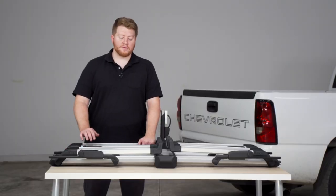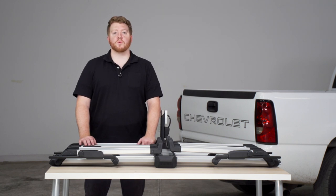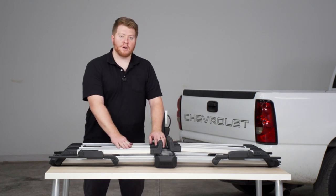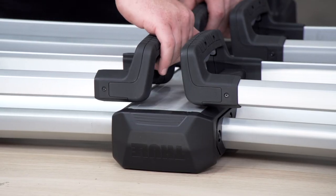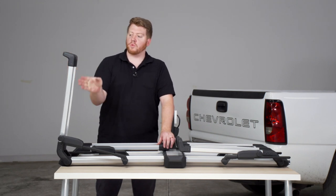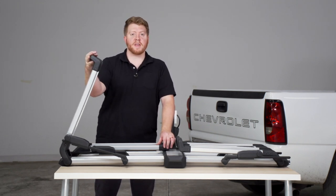This is a platform style bike rack, which means the wheels on your bike will be secured onto these two platforms. It has these arms which will pull up by pressing the gray tab on the top, and this will allow us to pull it up and your wheel will be secured on this by pushing it down on the end.